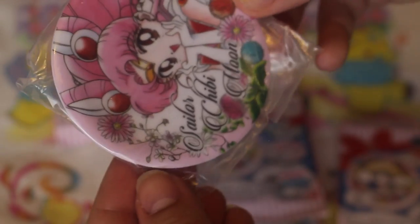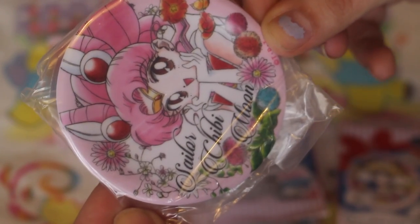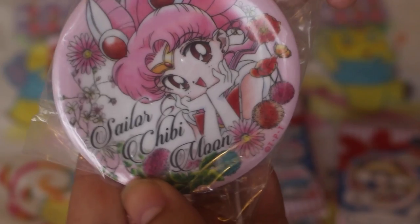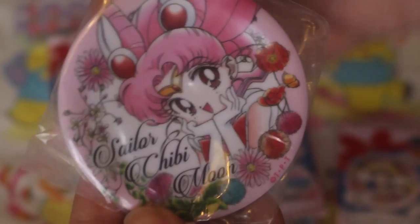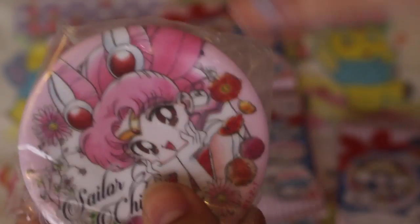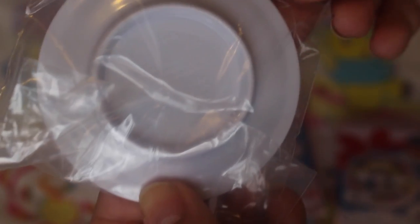Oh my god, it's so pretty! The first one I got is Sailor Chibi Moon, and it's so, so beautiful. It's like a hard plastic — it's not like China — which is a good thing. And the back is just plain white.